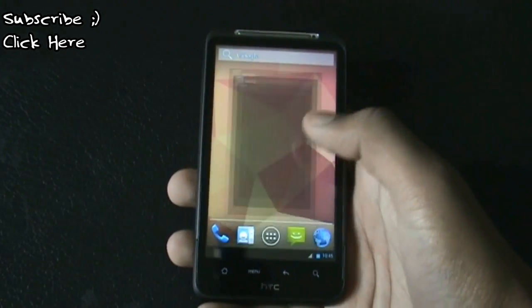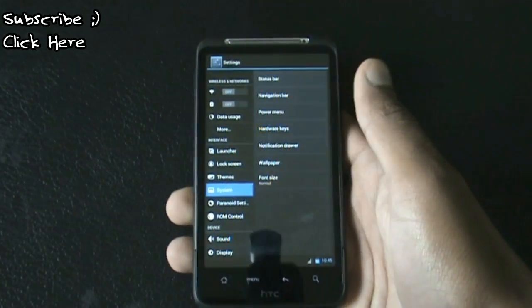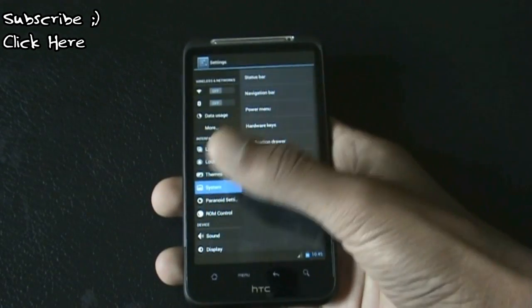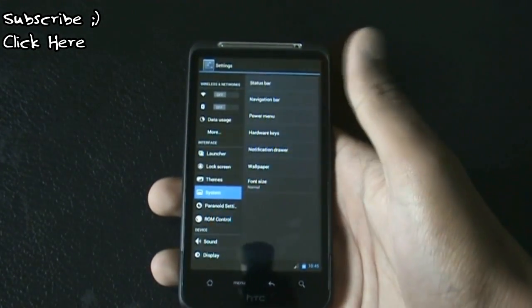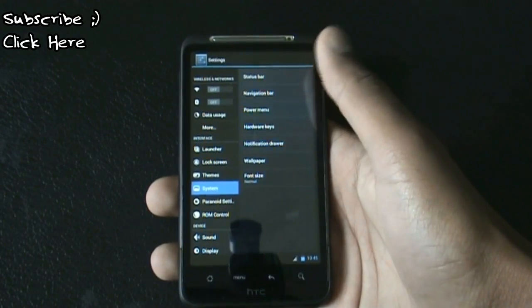In the settings menu you'll get many customization options. Under the system option you can have a navigation bar at the bottom, just like the Nexus, if you want.